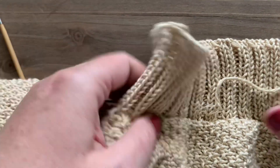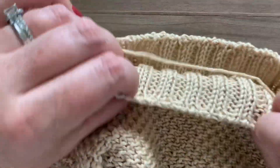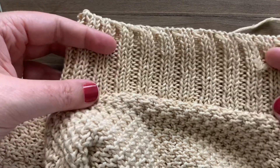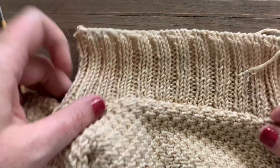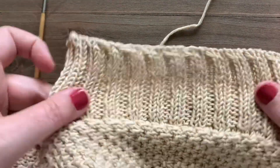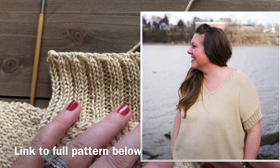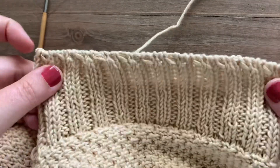We now have a nice stretchy bind off where our stitches just kind of disappear over the edge of our work. This is a great way to bind off cuffs, sleeves, necklines — wherever you want extra stretch or where you don't want to see your bind off row and just want your stitches to magically, seamlessly disappear. I hope you enjoyed this tutorial! You can find links to the pattern and materials used in the description below. Don't forget to like and subscribe.